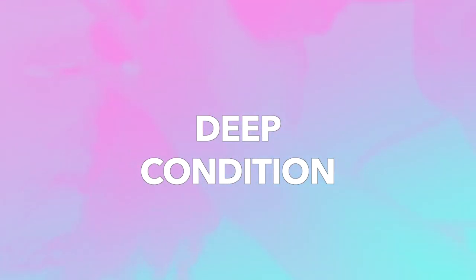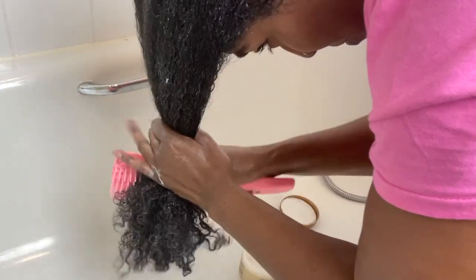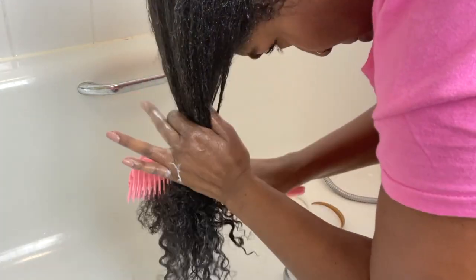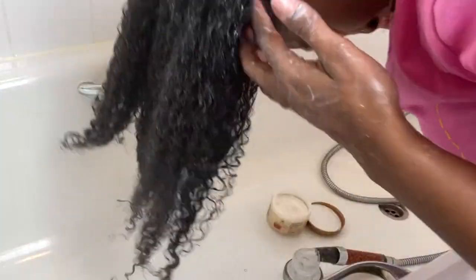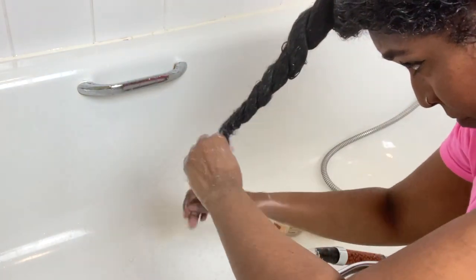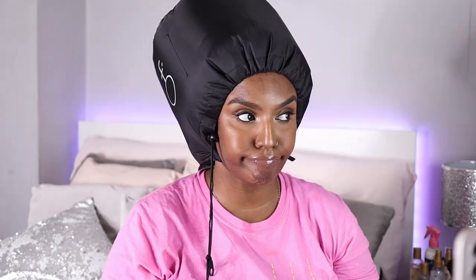Now I'm adding deep conditioner — the Keracare Intensive Restorative Mask. I didn't actually wash out the leave-in conditioner; I just put the deep conditioner on top. I don't usually do that and I'm not sure if it affected the effectiveness, but that's what I did. I detangle with my brush, put it up in a twist, put my shower cap on, then apply heat for about 15 minutes. I only did 15 minutes because I was running out of recording time anyway.